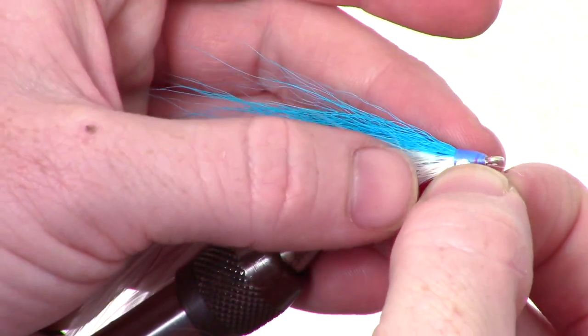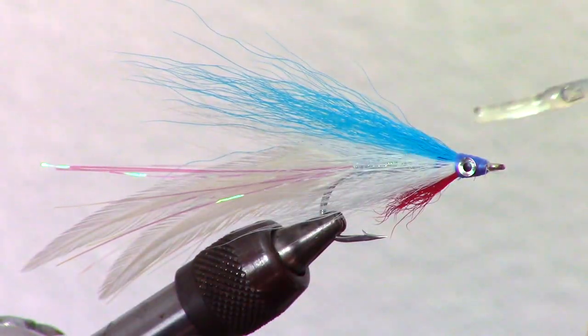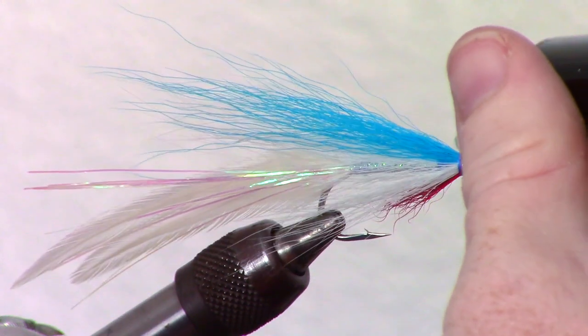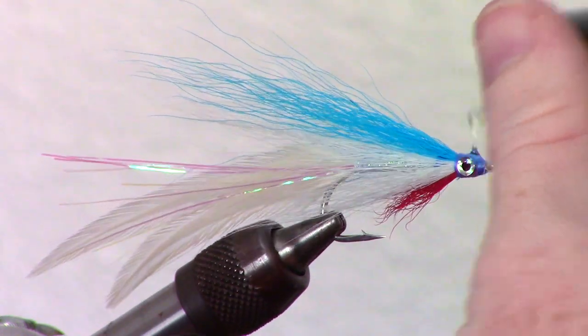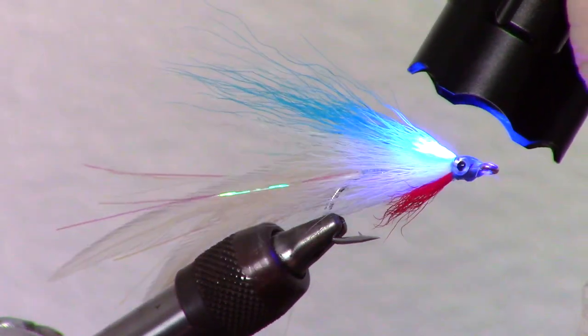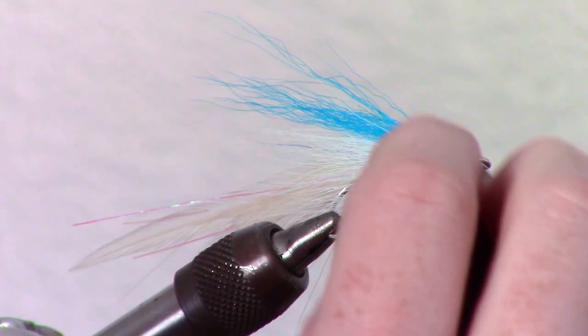While not necessary, I like adding eyes to my fly. To do this, put the stick-on eyes evenly on each side of the fly. The final step is to epoxy on the eyes and seal the thread wraps. I like using a product made by Solarez called Bone Dry. Put a small dab on top of the eyes and zap it with your light to cure. It's a UV light curing resin that is very thin and is applied with a paint brush built into the cap. Now you can cover the whole head of the fly with another layer of Bone Dry and zap that with your light as well.